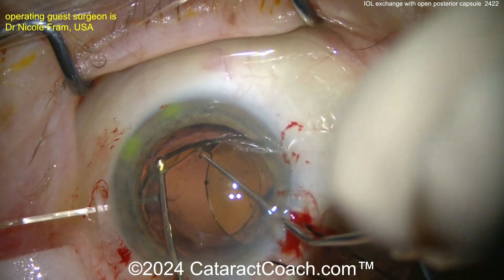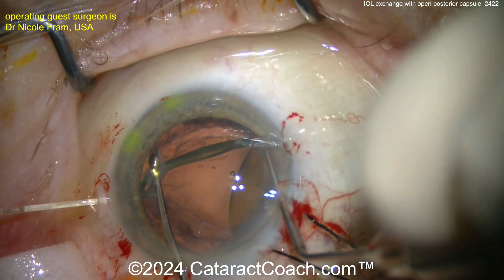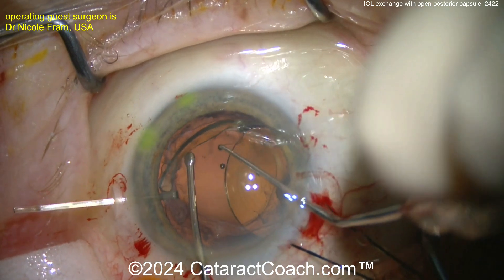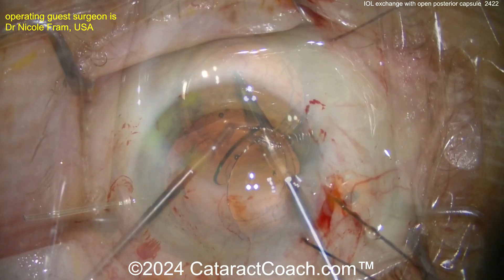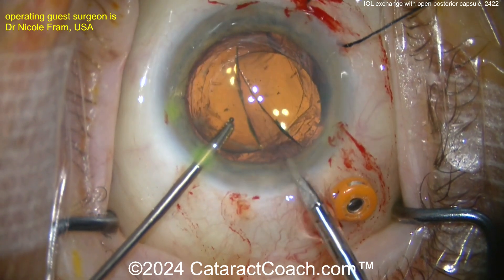You can see a beautiful job here, slowly dissecting out that IOL. Now I know what you're thinking — the posterior capsule is open, so how are you planning for the new lens? Well, you're obviously going to do a sulcus-based three-piece IOL with haptics in the sulcus, and hopefully you get the optic capture through the rhexis.